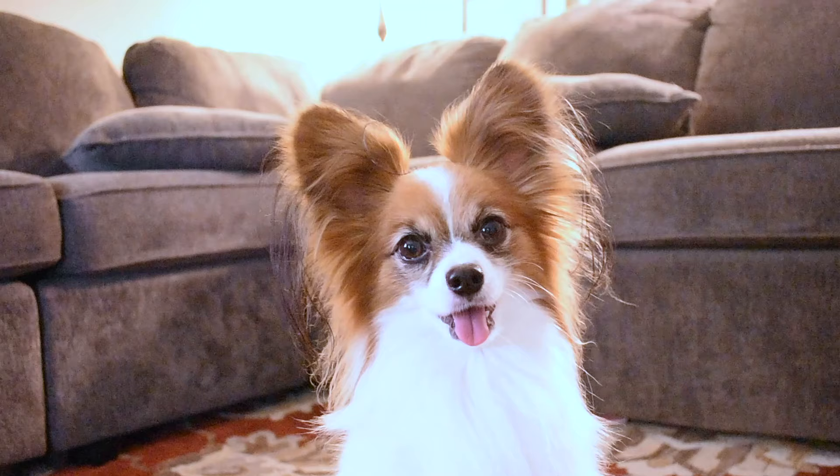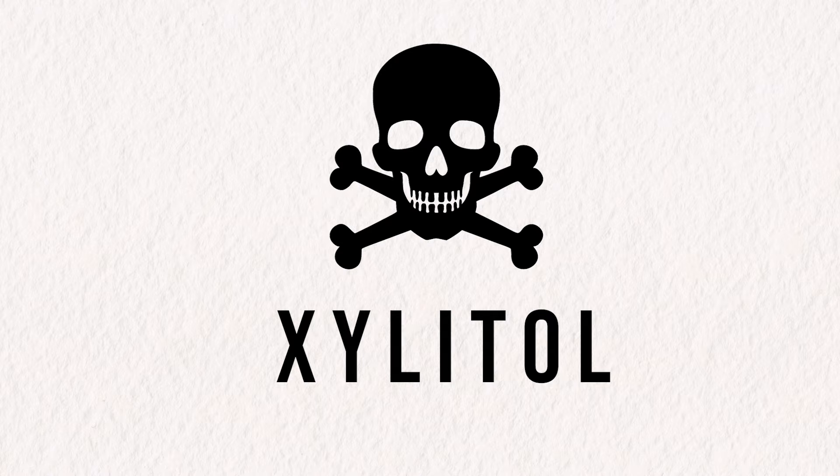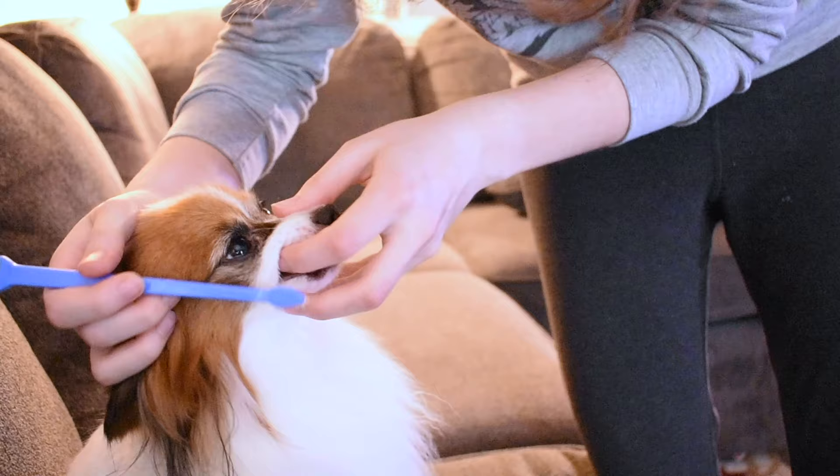Something I forgot to mention is make sure to never ever use human toothpaste on a dog, as most human toothpastes have a sweetener known as xylitol. This is something commonly found in many human products used as an artificial sweetener.